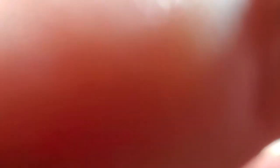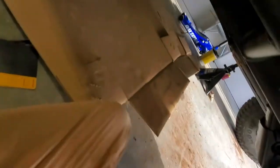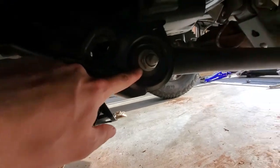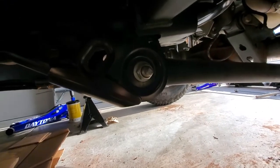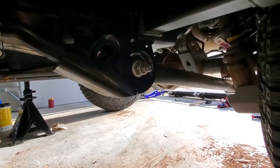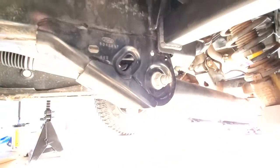For the back, it was a lot more tricky. The instructions say you need to remove the lower control arm bolt, which was incredibly difficult because there's a lot of tension on it pulling backwards.